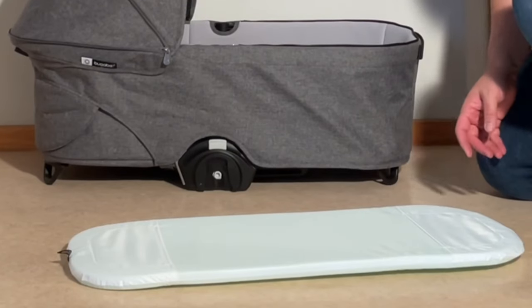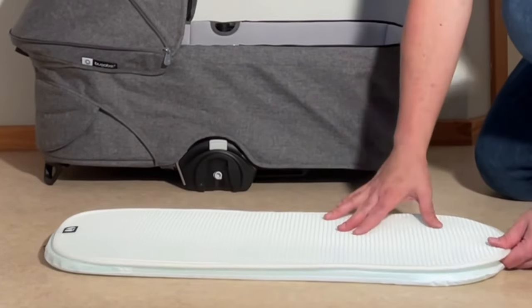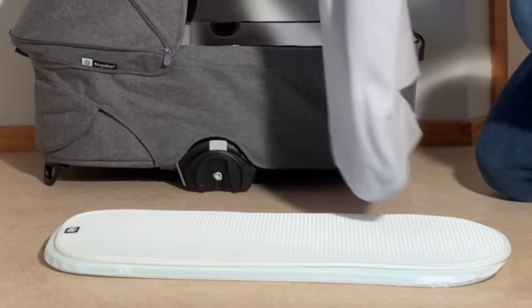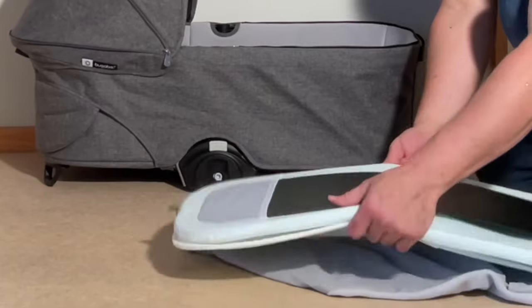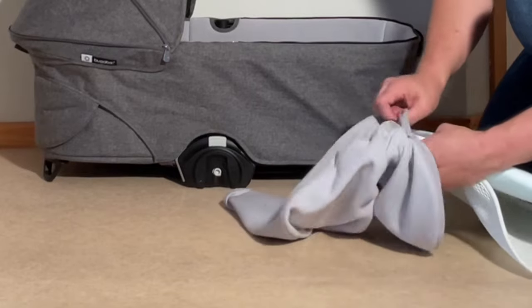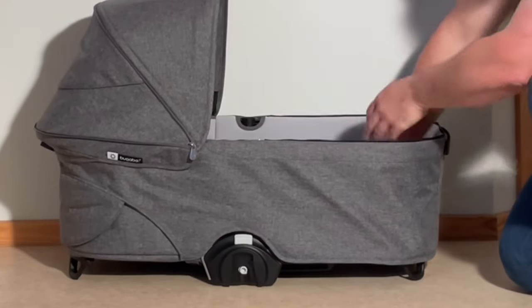For the mattress, fit that board back into the mattress. On top of it goes this ventilation element — there's a little foot sign indicating the foot end at the bottom, because the head element is a little bit wider. Line this up with the foot sign, get everything lined up, and slot it into the mattress cover. Then slide it into the bassinet.